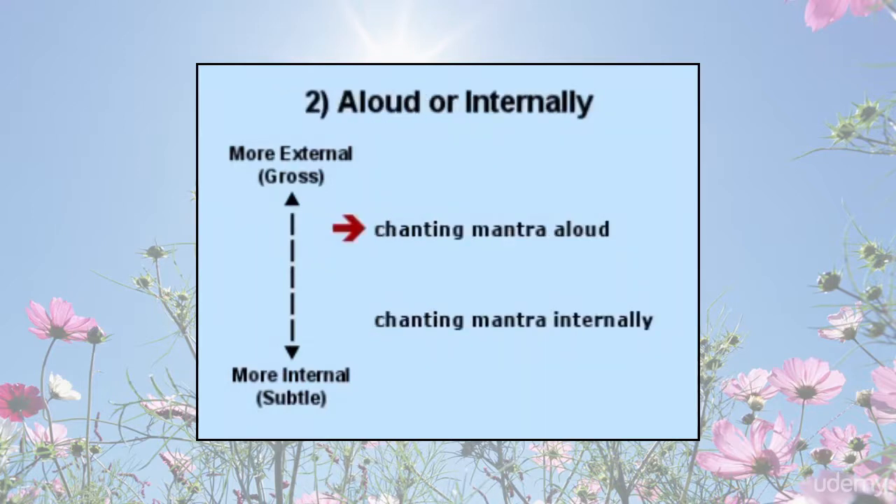Chanting mantra aloud or internally: chanting mantra aloud can be a very enjoyable and useful process, whether alone or done with a group of people. After some time, that process turns inward and the chanting is done in the inner silence.